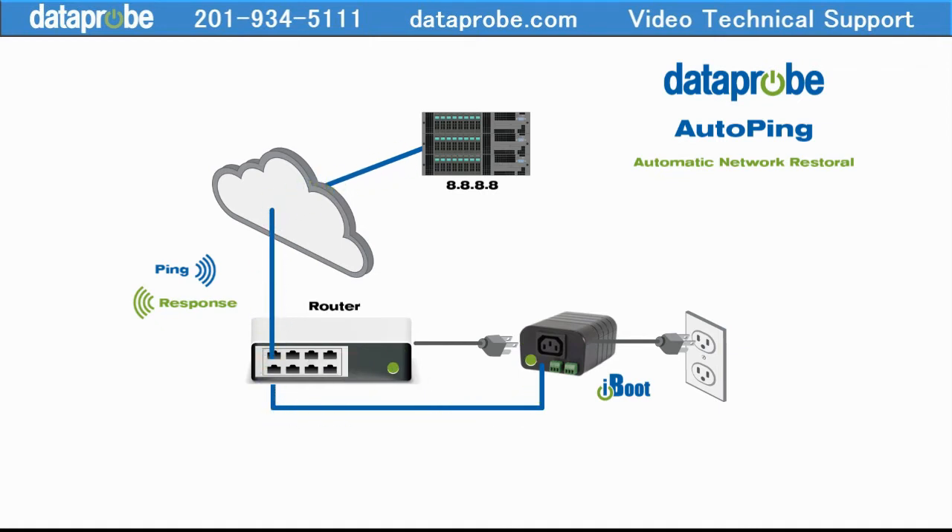If the problem persists, the iBoot will try a couple of times. If none of the reboots restore your network, then something else is causing the problem.